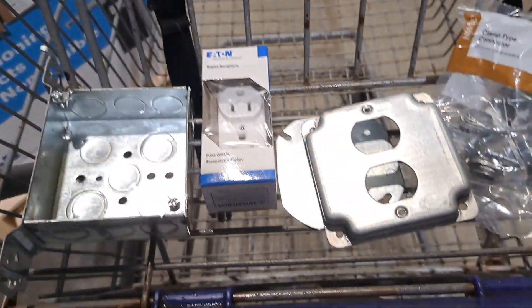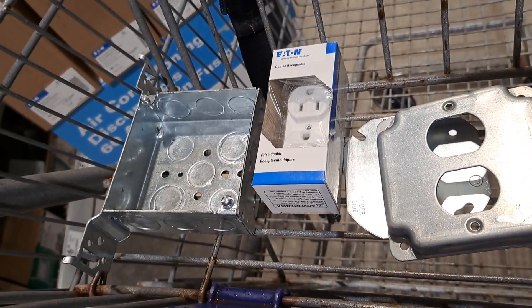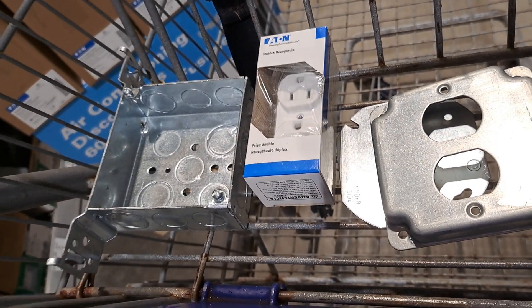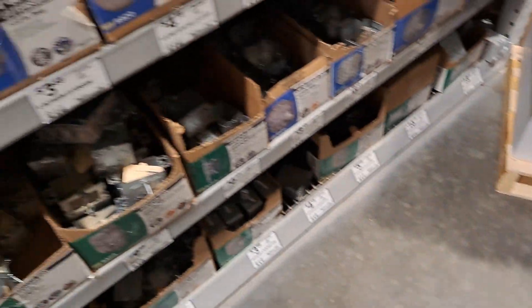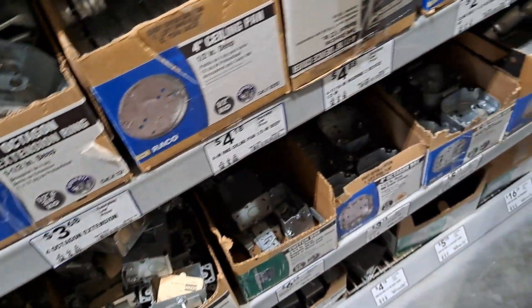Anyway, this is to finish up the camera wiring. I've decided to mount a box with an outlet and then change the box where the garage door opener electrical is — this is the cover for that. I have a regular cover and an extension ring already; I just need the cover for it.